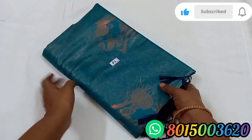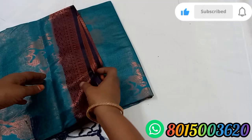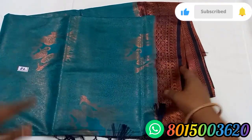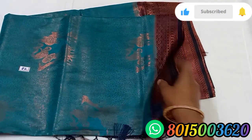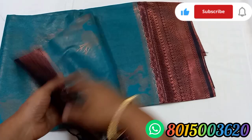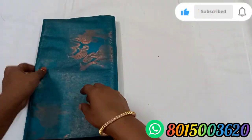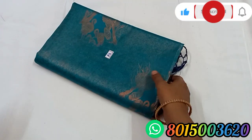Next is a pallu. The pallu set has a powder in navy blue. You can see the color changes in this color. Sari No. 82.